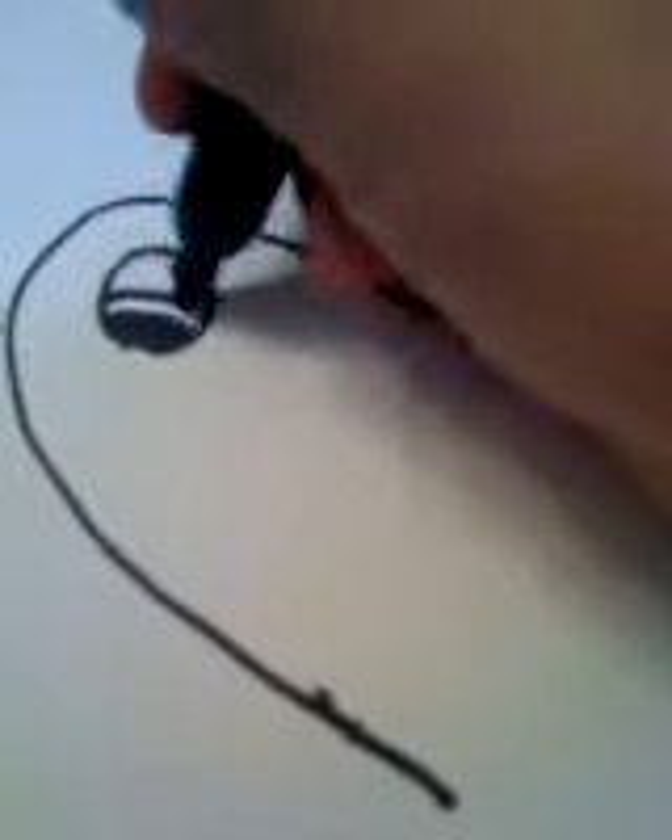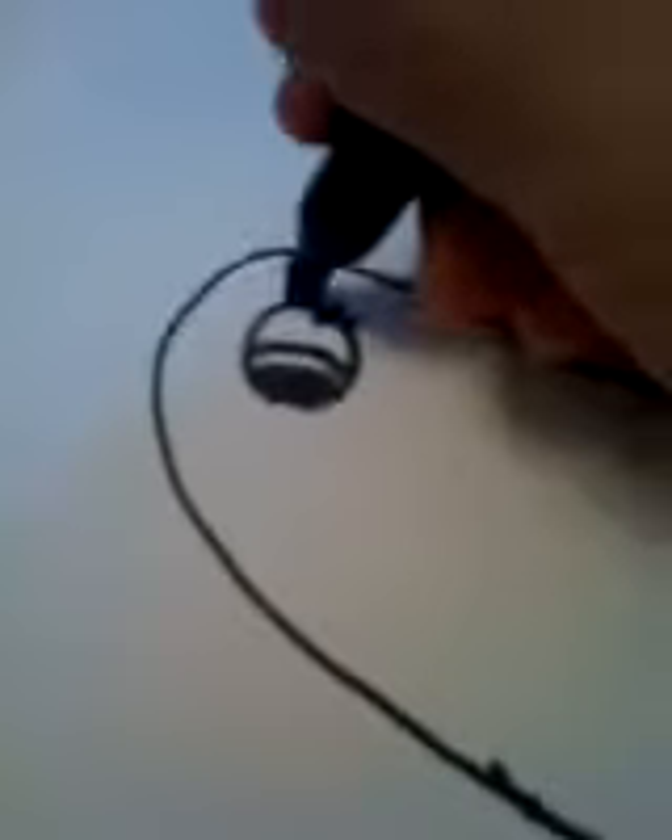Next we're gonna draw the eye. I draw mine like this. Your phone is ringing, mom! And I'm gonna add eyelashes — that's optional. Smile. We always want smiles on our narwhals.